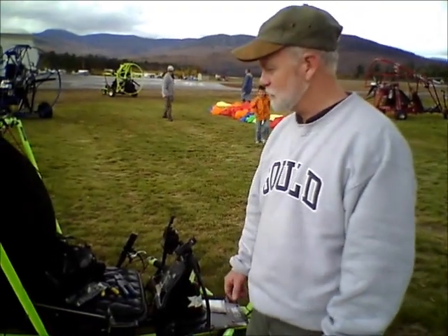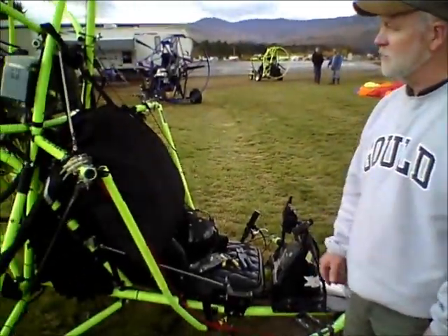It's very affordable. It's like buying a snowmobile — it's not any different than any other recreational equipment. It's more affordable than fixed-wing airplanes and more affordable to maintain.